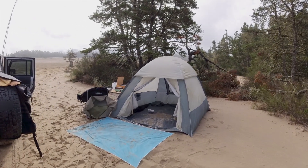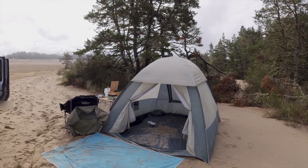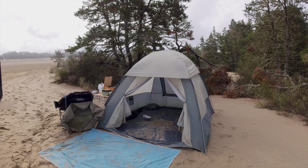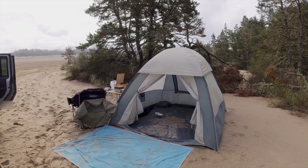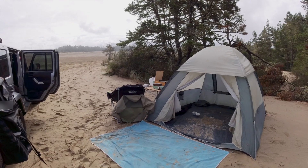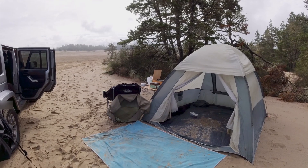I've got an old tent that we've had for years. Basically I store stuff in it. Yesterday when it was raining I put my chair in there and sat in the dry while it rained outside. We've got a blue sand mat in front which helps somewhat, but as you can see from the inside of the tent it's pretty sandy in there.